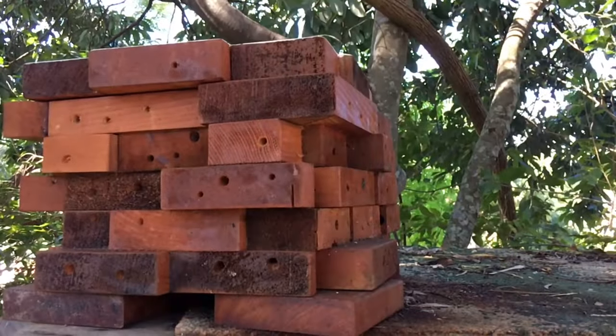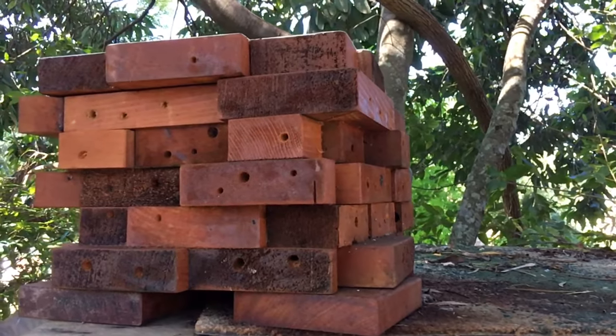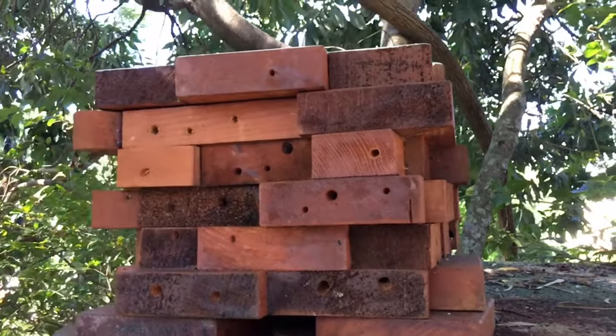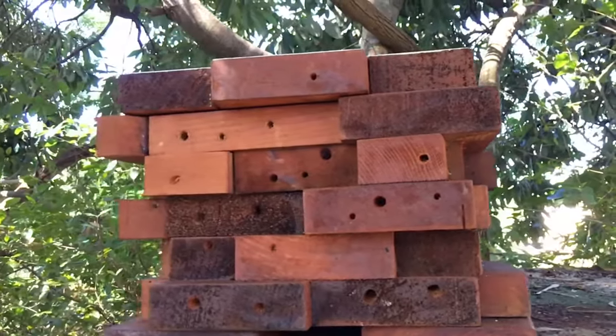Hi, I'm Nick from Australia Native Bee. Today I want to talk to you about locating your hive in your garden. Native bees enjoy temperatures of 18 degrees Celsius and above. Often when people get a new hive they wonder where to put it in their garden.